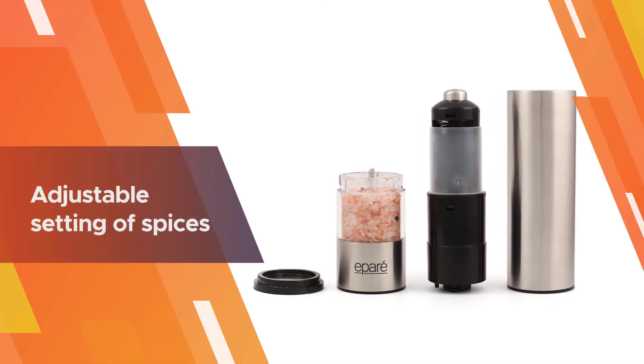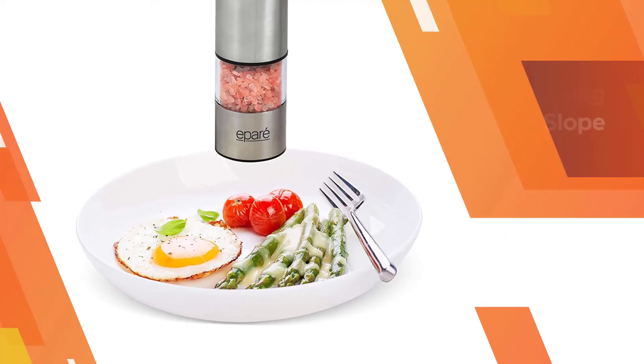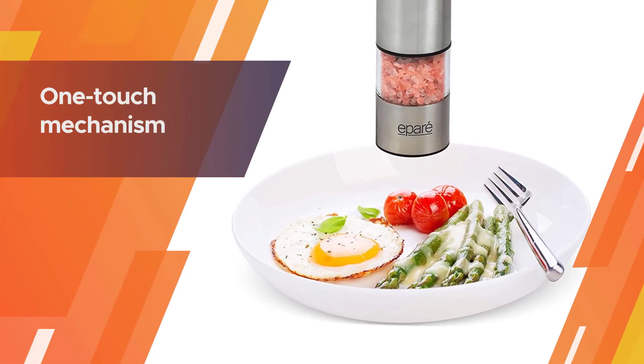Its features include an adjustable setting of spices from coarse to fine, and you can grind any spice with ease. The grinder comes with a one-touch mechanism and has four AA batteries that help you get your job done more conveniently.